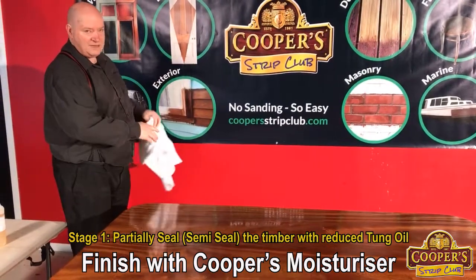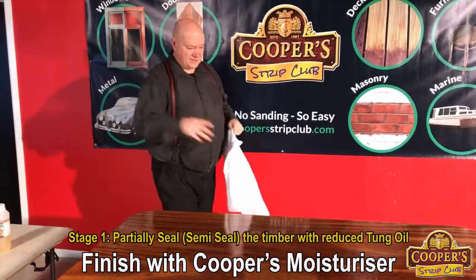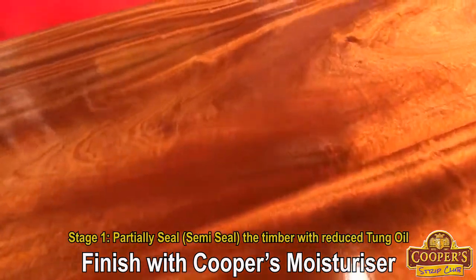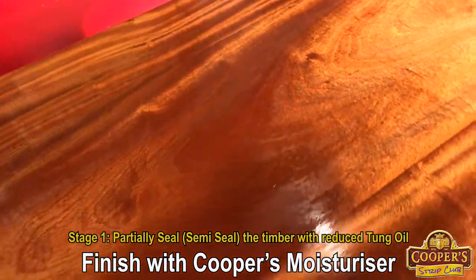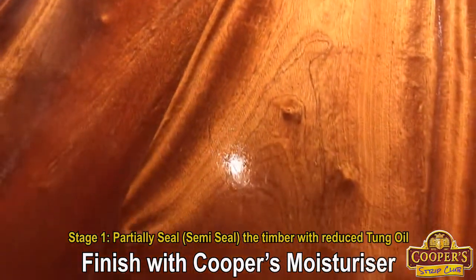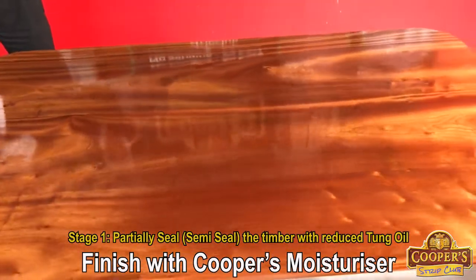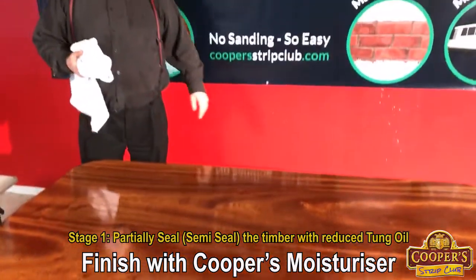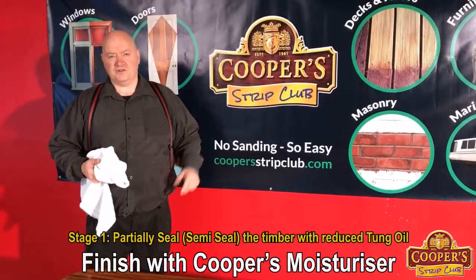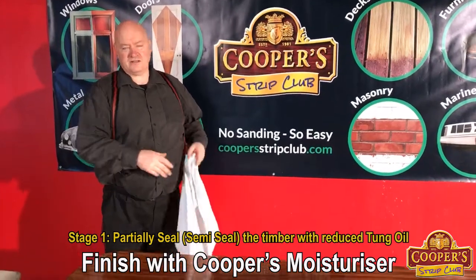We leave this on for 10 minutes. In that 10 minutes, what's happening is it's absorbing in, as you can see. It's going in more and more. We do not want to leave this to dry — this will dry over a couple of days. And when people go wrong with Danish oil and those types of finishes, they put it on and they treat it like a polyurethane where they just leave it to dry and they mess the whole thing up. Any finish based on tung oil is basically a rubbing oil.